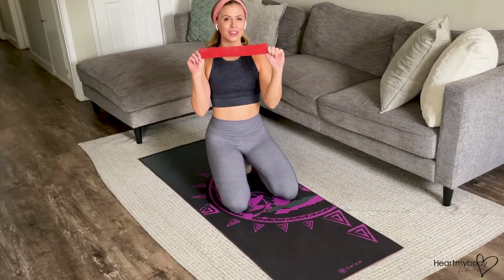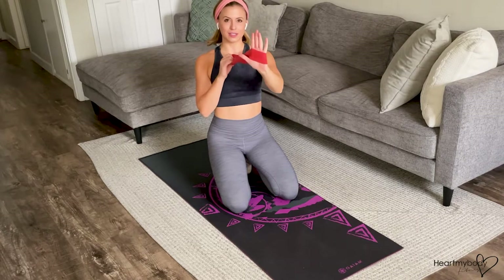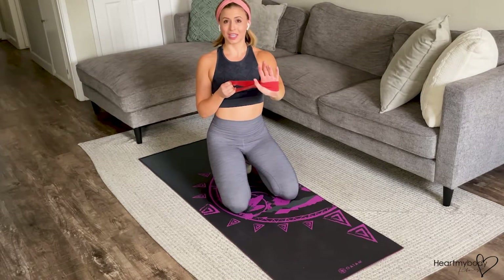For a tabletop row with mini band, all you need is a mini band. We're going to loop one hand through — just the hand, not the thumb — and that's going to be our stationary side. From there, we'll row with the other hand.